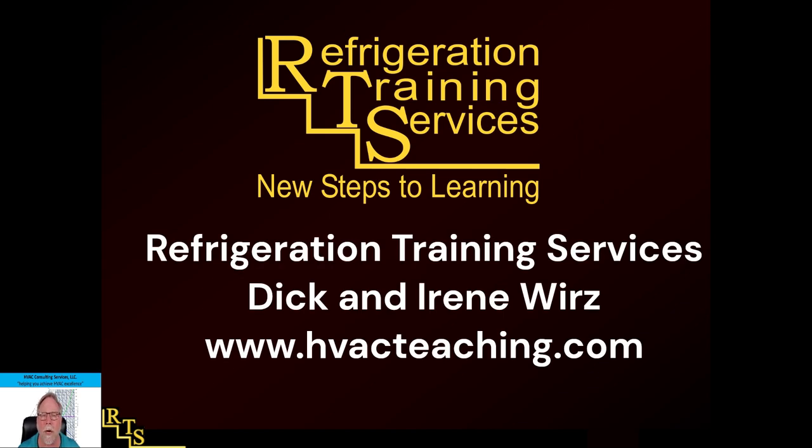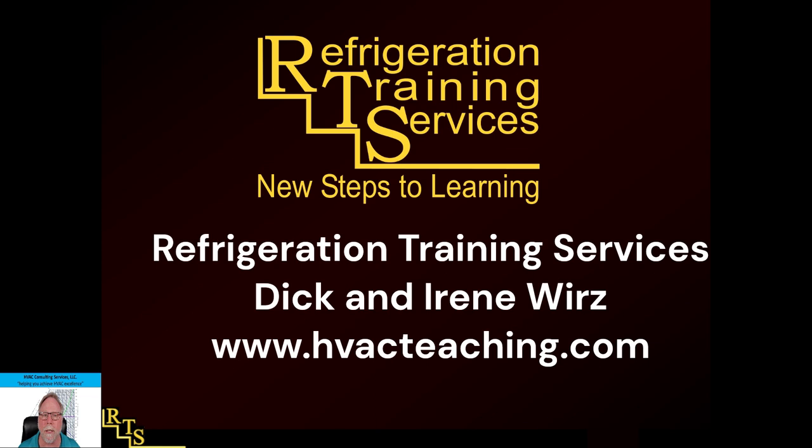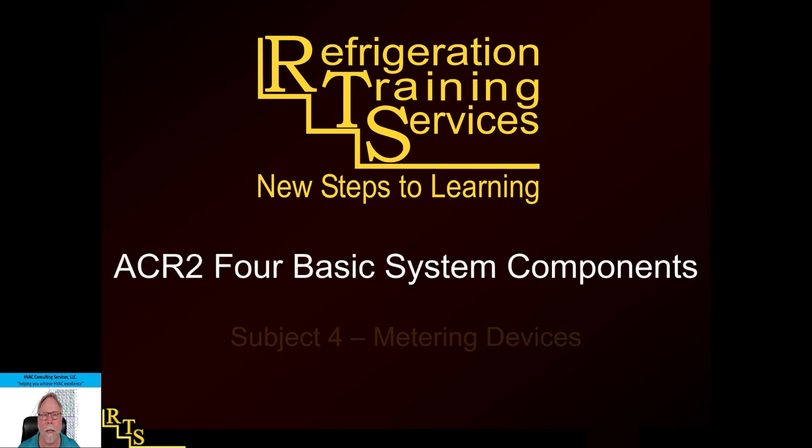This presentation is brought to you in part by Refrigeration Training Services, Dick and Irene Wirtz. They do a fantastic job making fantastic presentations. If you ever need any for training, please visit their website — just Google 'Refrigeration Training Services with Dick and Irene Wirtz,' spelled W-I-R-Z — and you'll get their presentations. They also make fantastic textbooks on commercial refrigeration.